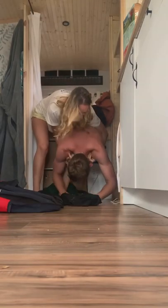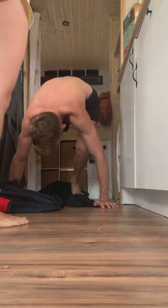So it normally starts with Nikki trying to convince me to get out of bed and help her. Sometimes I take a bit of light persuasion — a good old-fashioned slap on the bum normally does the trick.